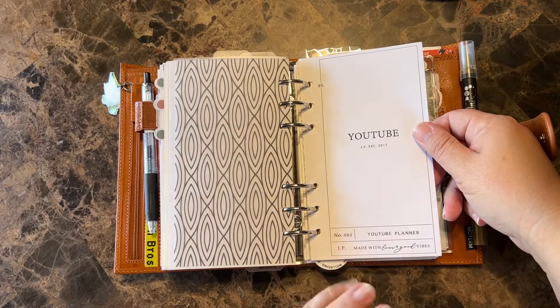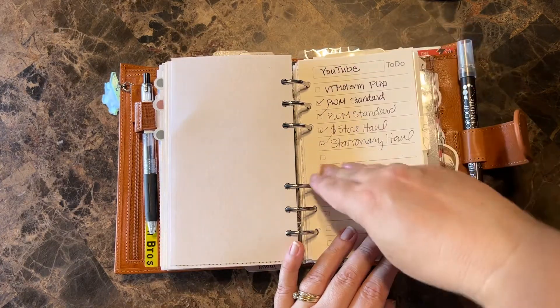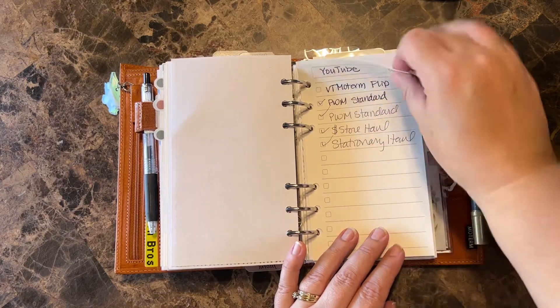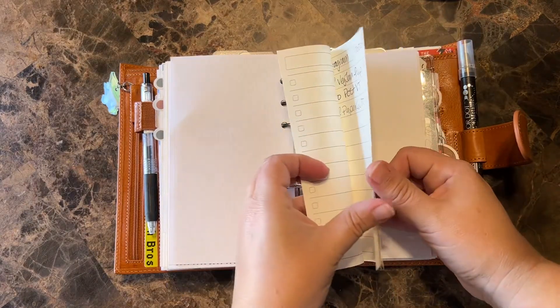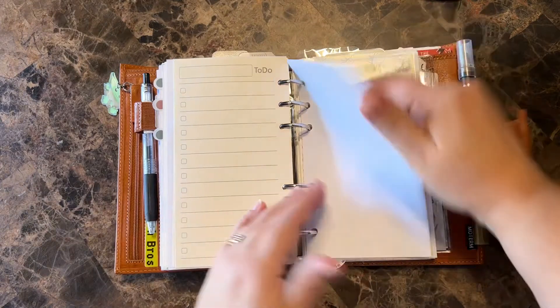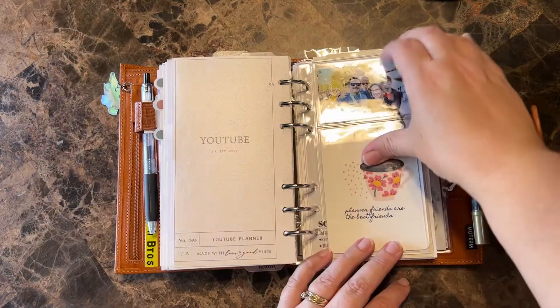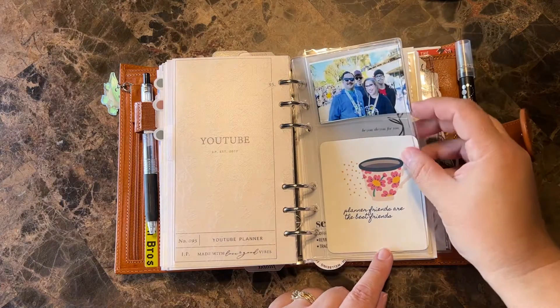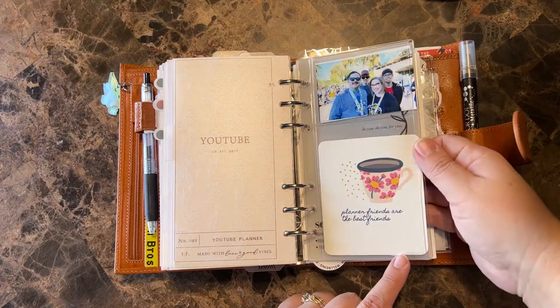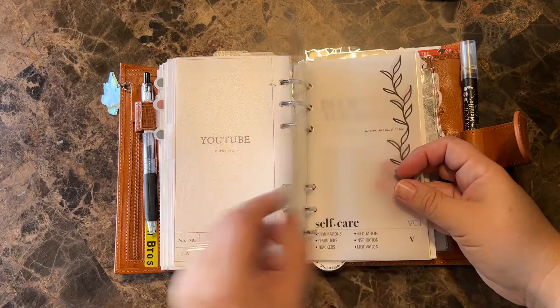I just put this YouTube section together last month and I haven't really filled it all the way out. I want to do like when I do a video and check it off, ideas I have for videos, things I want to do, reels I want to make — I'm just trying to keep it kind of simple for that. Crescent Planner. This is another one of the Cat's Presso Co dashboards — just pictures I printed from Walgreens.